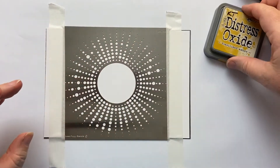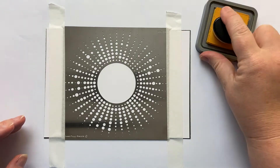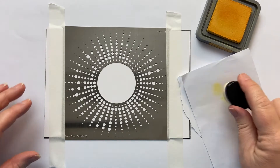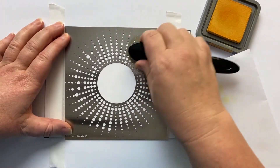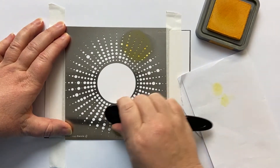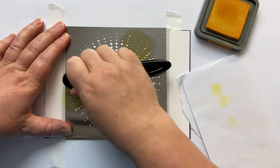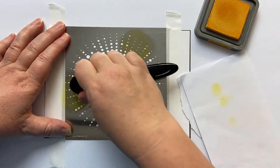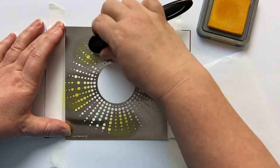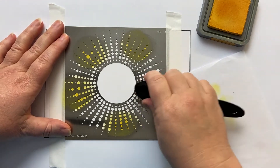I'm going to start with Fossilised Amber and ink up my blending sponge, take the first bit off, and then in a circular motion create pieces of colour around this gorgeous sunburst stencil. I'm starting with yellow because if I place my orange and red colours on top of it, they won't create mud.